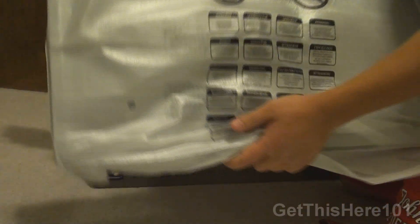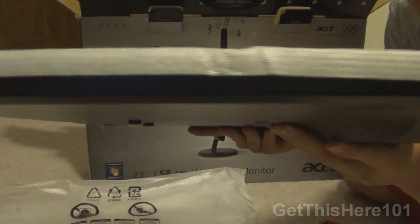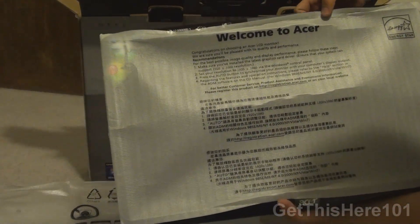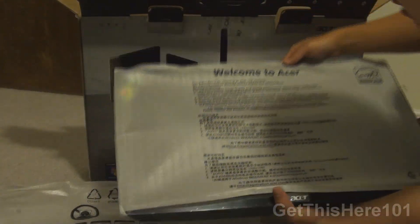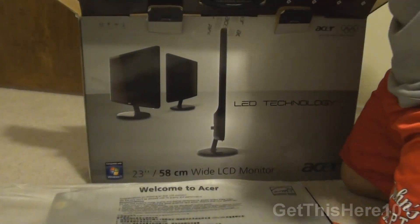Wow, this is very thin. Let me open this up — removing the foam — and I just want to show you guys how thin that is. That is very thin.